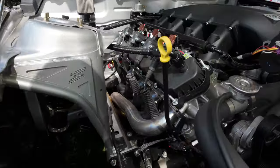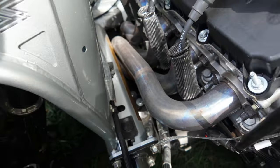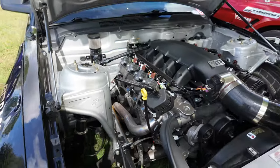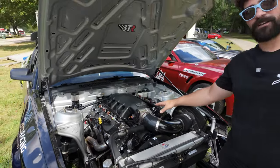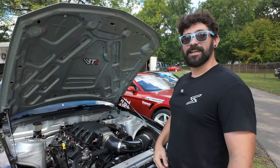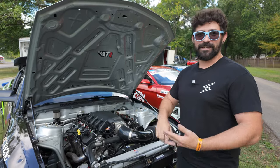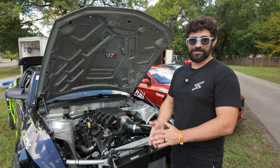It's run off Holley EFI, of course. This thing rips — it absolutely rips. It makes 510 horsepower, 480 foot-pounds of torque to the tire through an ACT dual disc clutch, Venn Calamer Stage 3 MT82, carbon fiber QA1 driveshaft. And of course we've got the Yukon axles and everything in the rear.